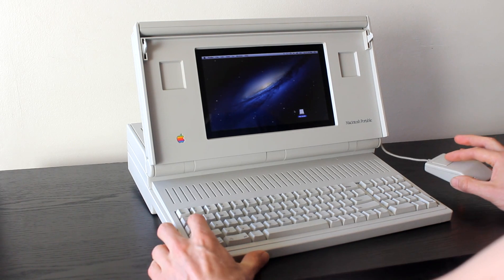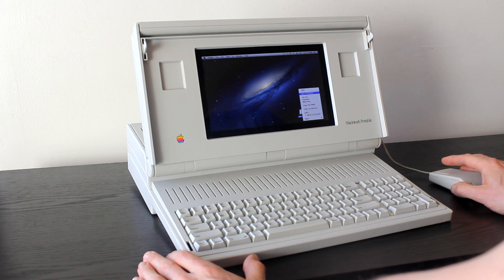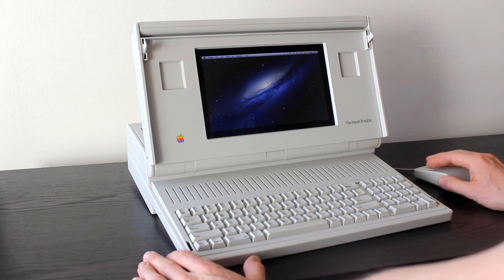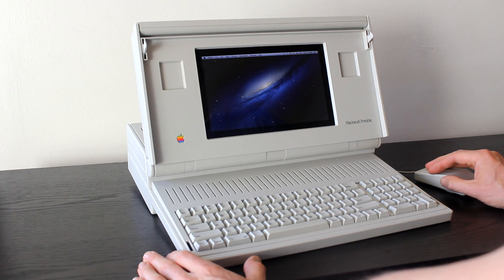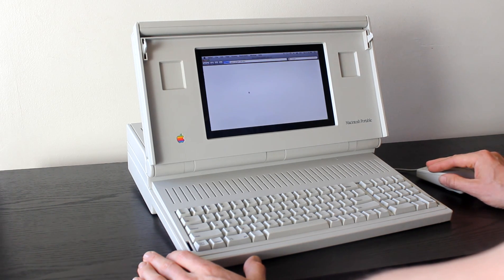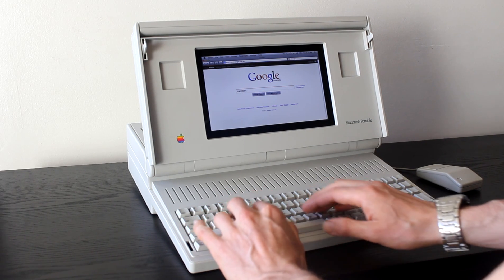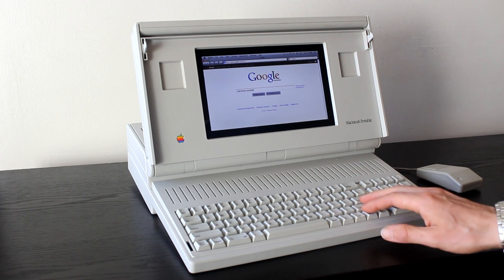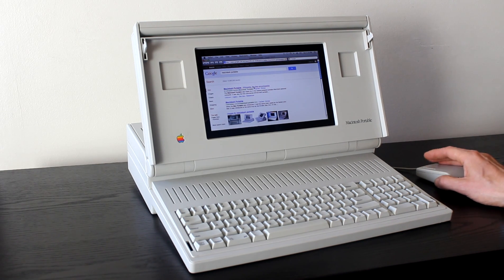Being one button, you have to control-click. It's also Wi-Fi. We've got Google — searching 'Macintosh Portable' — it knows what I want. It's not too bad, it's pretty speedy.